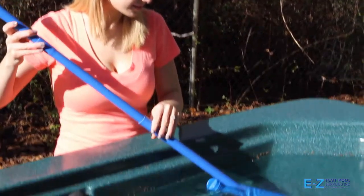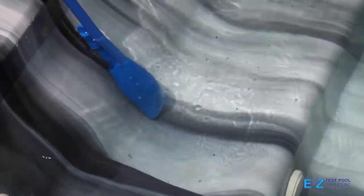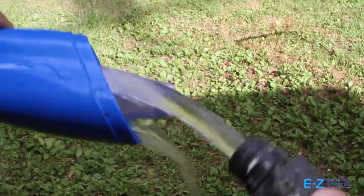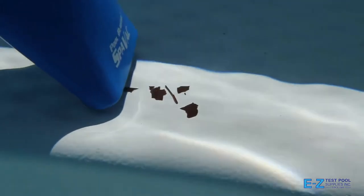The new SpaVac Ultra comes complete with a free telescopic pole, helping you reach all areas to make cleaning easy. Once you are finished vacuuming, simply rinse out the reusable filter and you're ready to clean again.